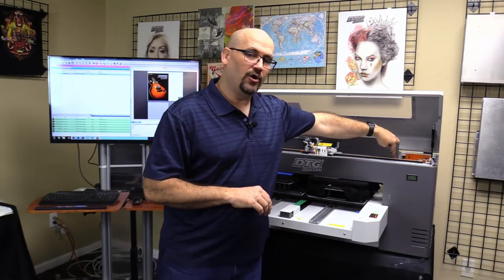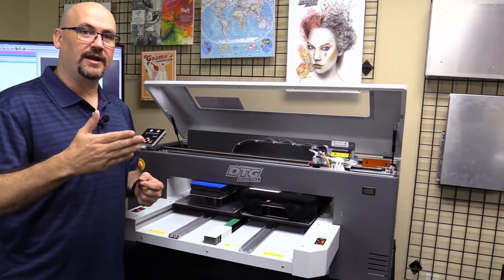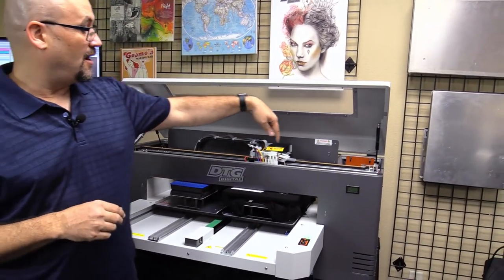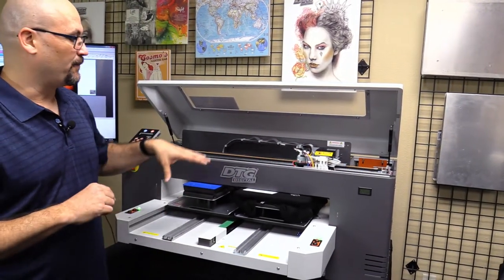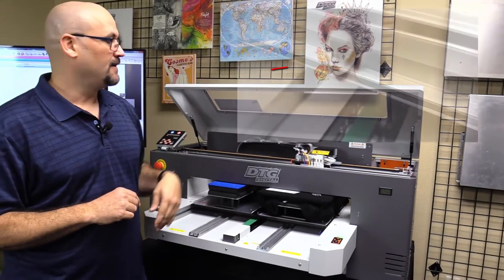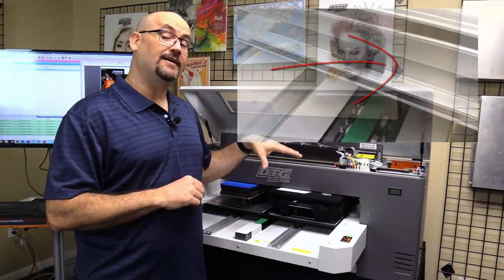There's what's called an encoder strip. It's a very clear strip with vertical lines printed in the hundreds of thousands. This encoder strip is what tells the printer where to print. If it gets dirty, you could actually have misprints.